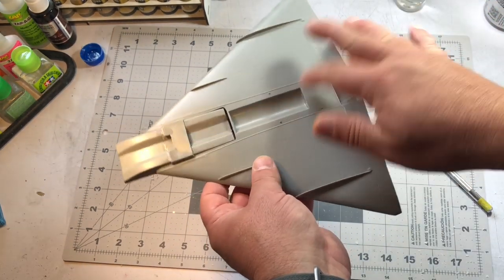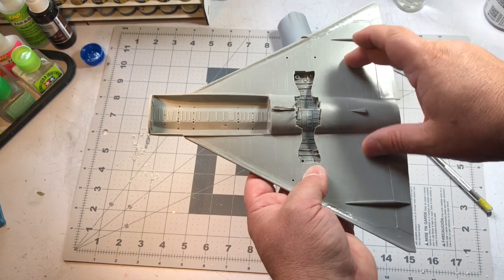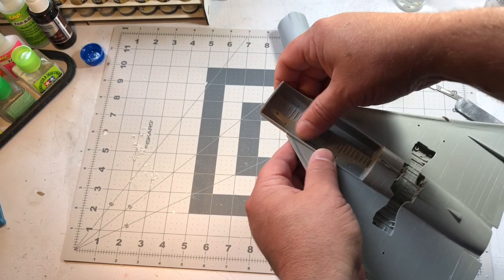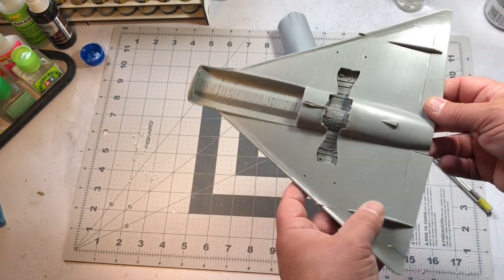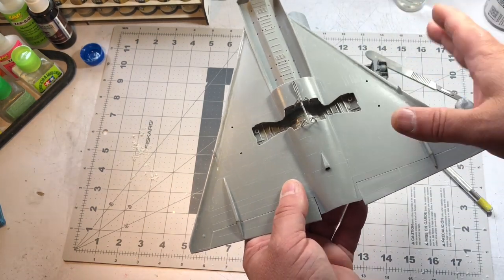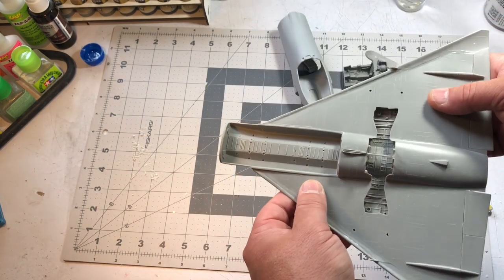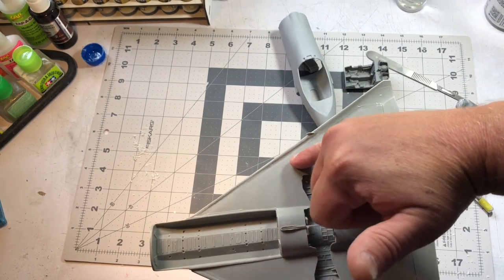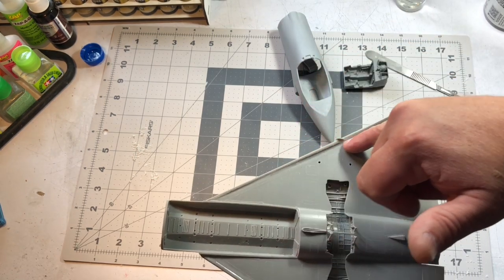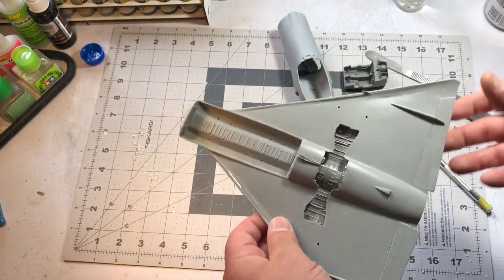The instructions also call for putting the wing portion together. In this kit it's fairly easy — you've got the bottom half of the wings and then the top half, and the bottom half also comes with the open missile bay. There were a lot of injection pin marks along the two pieces where they make up, so you just have to sand those off and then you get a pretty decent fit.